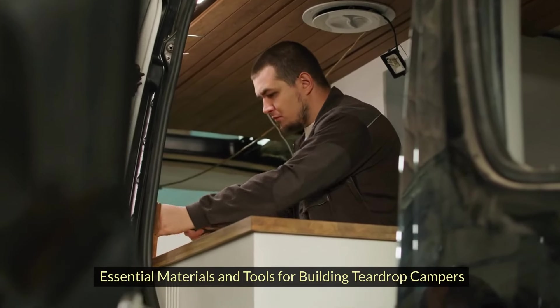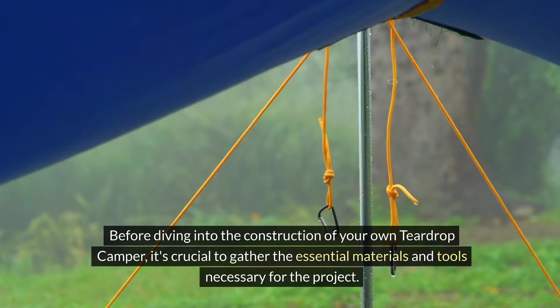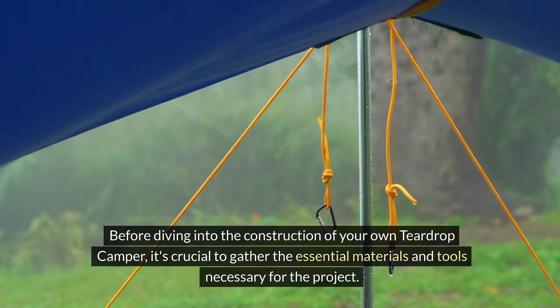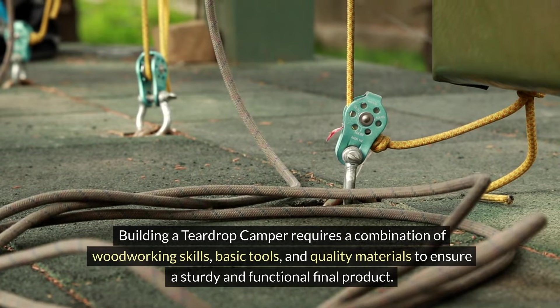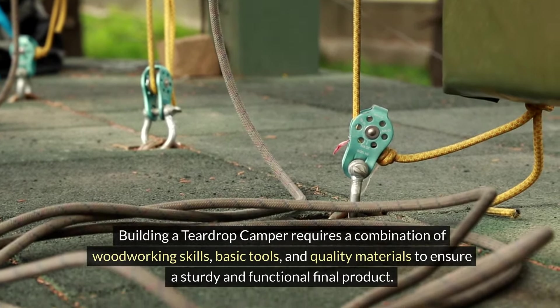Essential materials and tools for building teardrop campers. Before diving into the construction of your own teardrop camper, it's crucial to gather the essential materials and tools necessary for the project. Building a teardrop camper requires a combination of woodworking skills, basic tools, and quality materials to ensure a sturdy and functional final product.